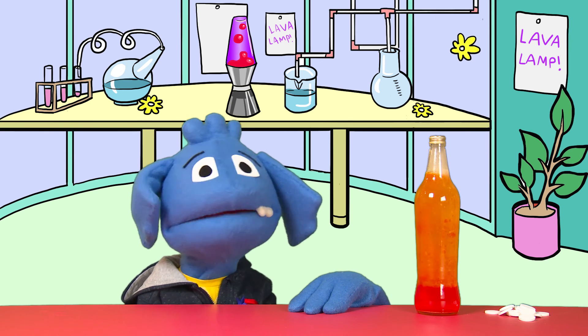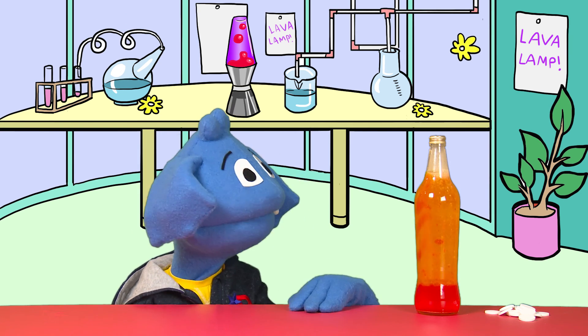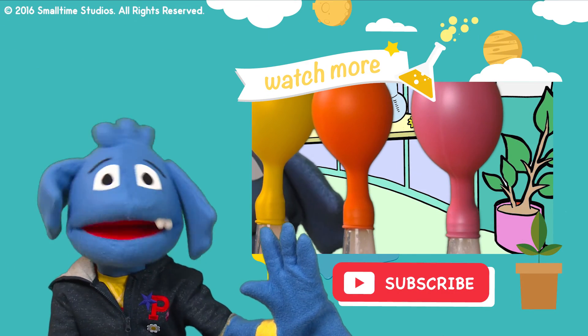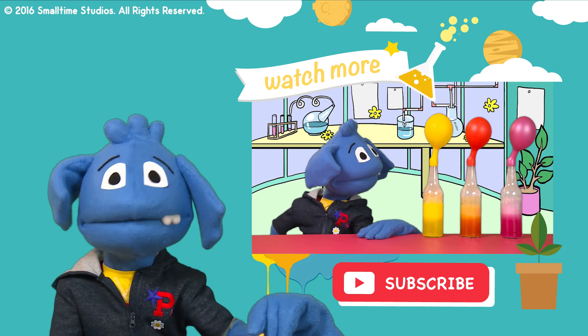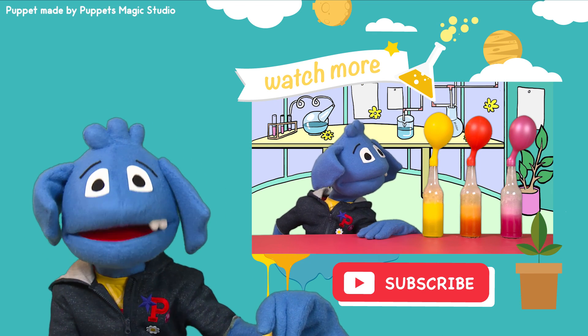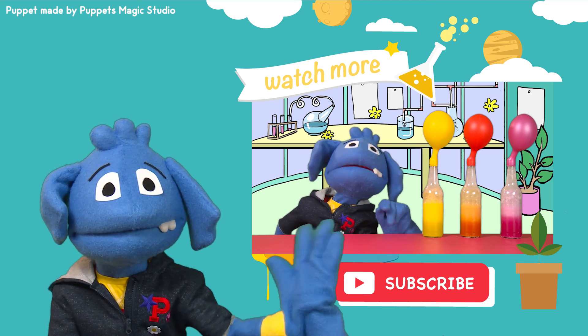Don't forget to like this video and subscribe to my channel to watch all my other amazing videos with me, Pip the Puppet. I just wanted to make sure that you guys are going to click in the box right here and watch my other amazing experiment about how to blow up a balloon using just vinegar and baking powder. See you there!